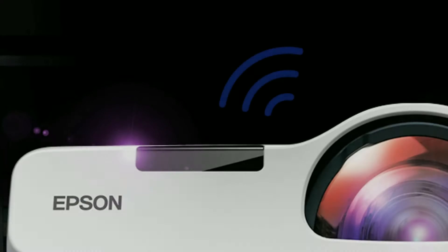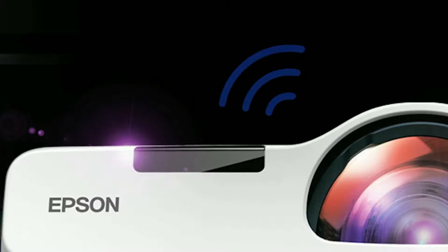Hi there and welcome to this video tutorial on how to use Epson's iProjection for Chromebooks with your Epson projector. iProjection is a free software-based solution that allows users to wirelessly project from Chromebooks and other devices over a network.